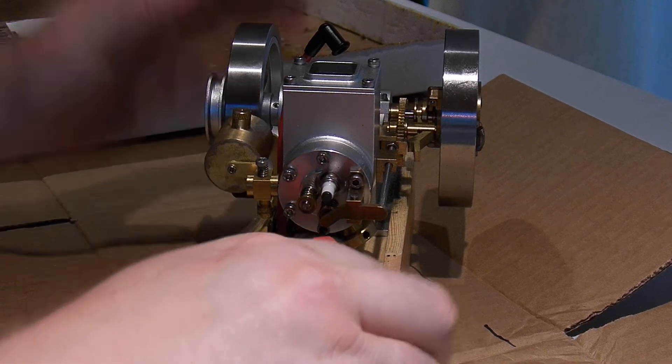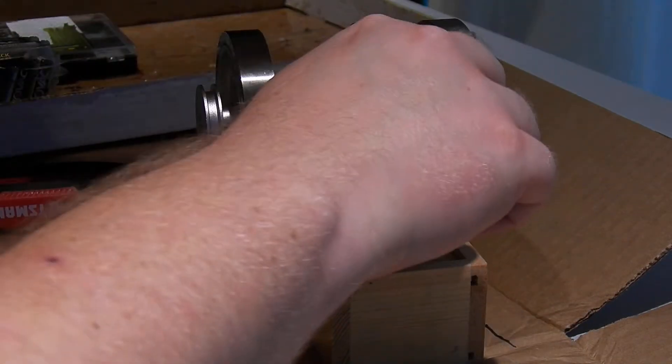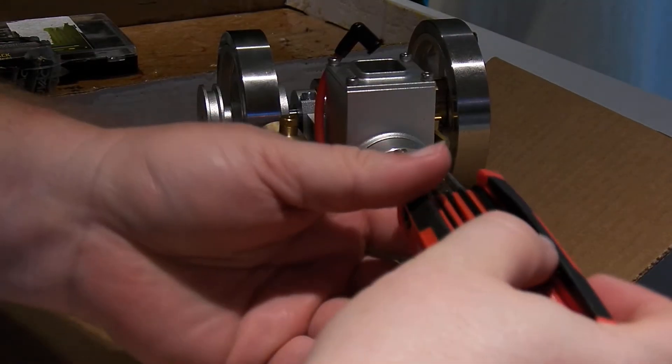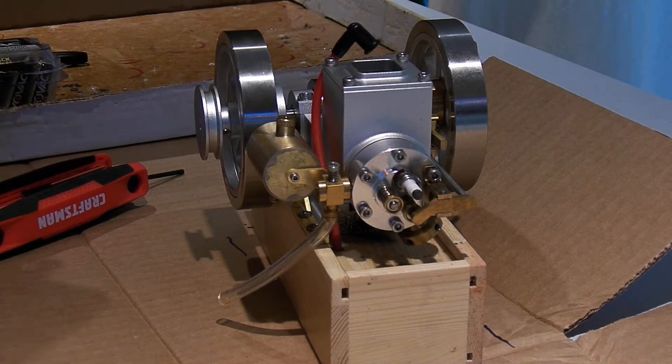And I'm going to start. The whole thing is put together with hex keys. Pop off the head.